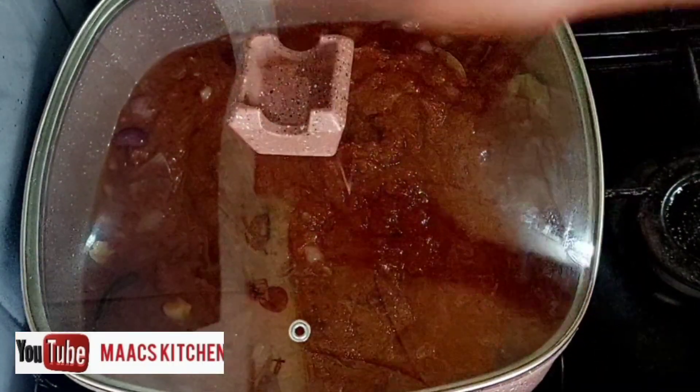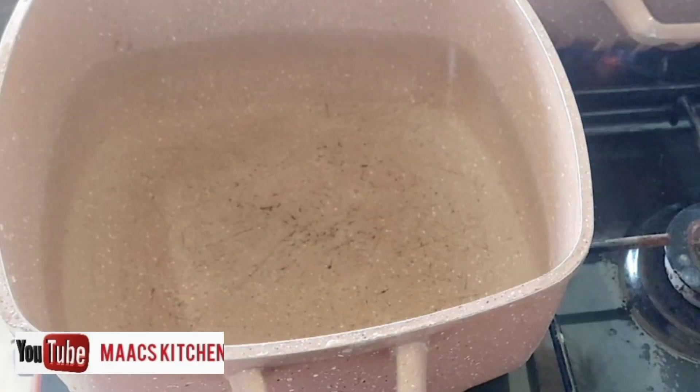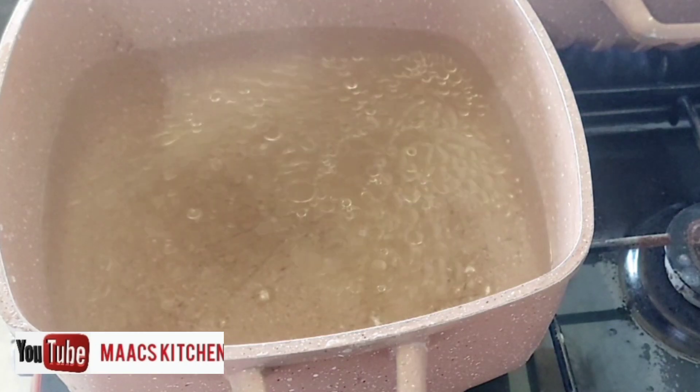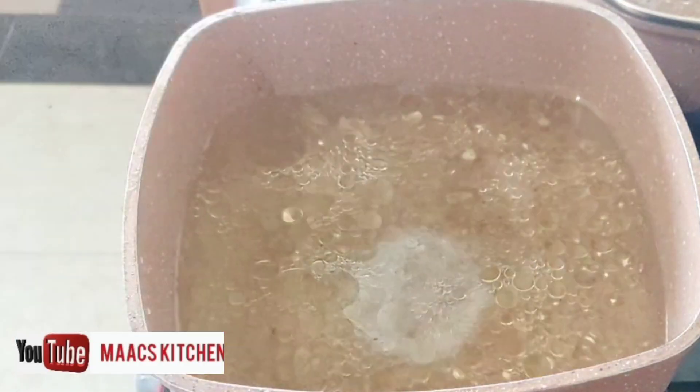We are also going to boil our macaroni. I have oil in the water — the oil will help the macaroni not stick together. I also added salt to it.